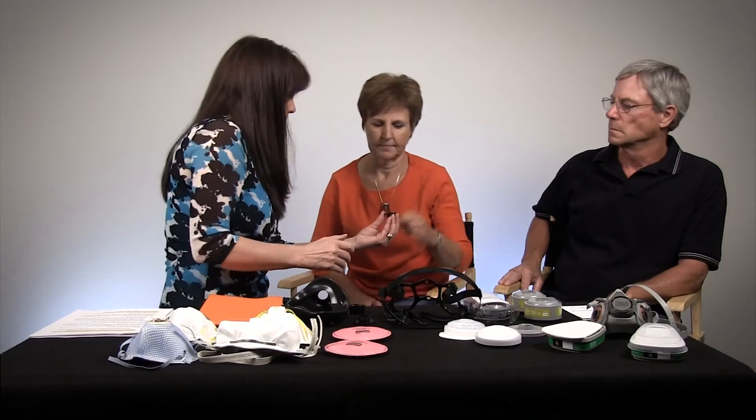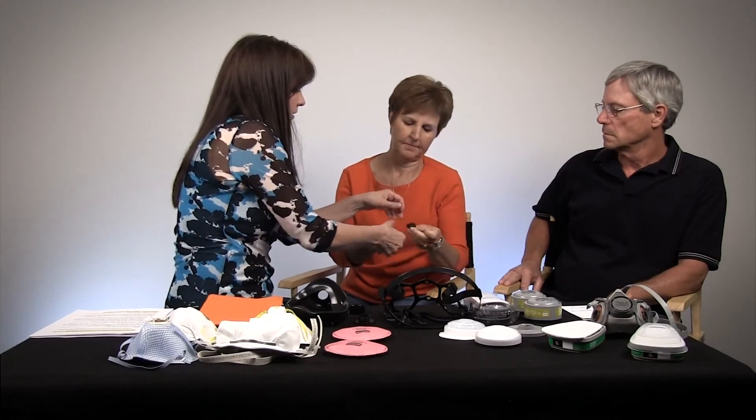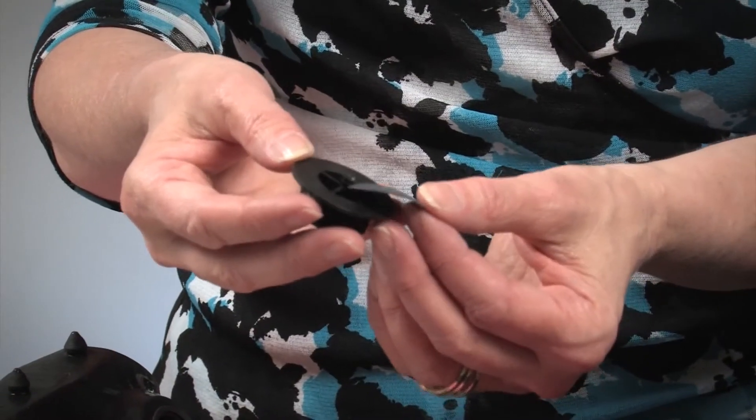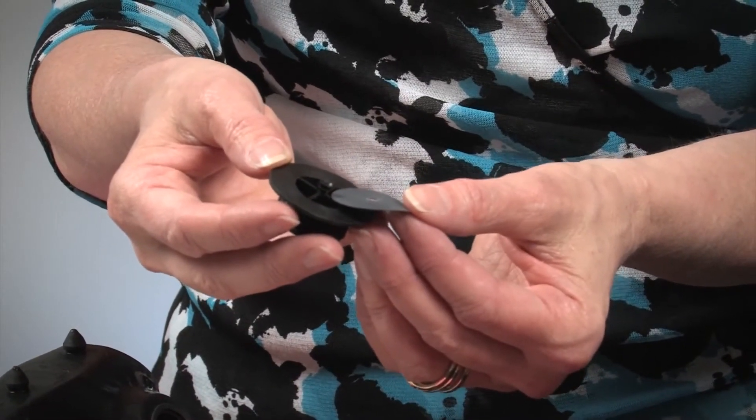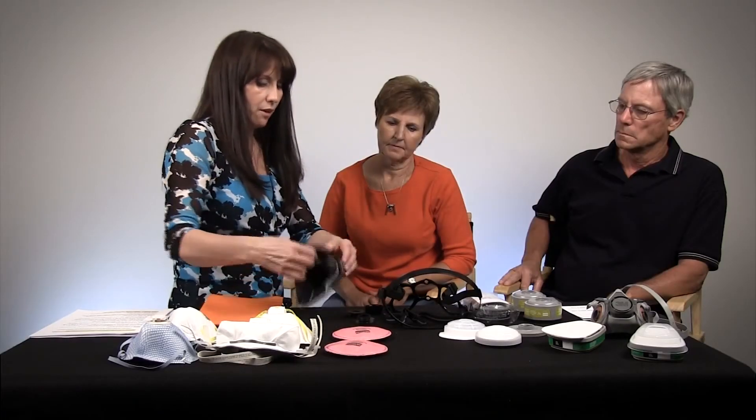Do you see these little valves? Take one of those off on the back here — there's a little valve. These are the valves we need to inspect every day when we look at our mask. When those are worn out, curled, or cracked, that means it's time to replace the valves.